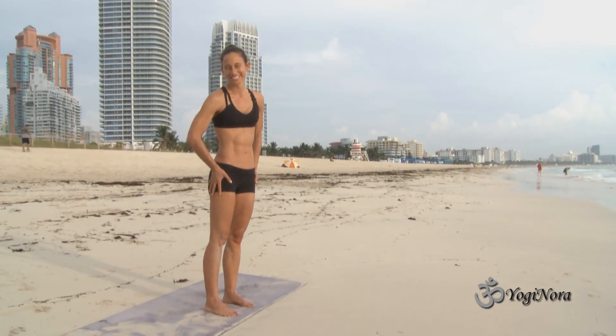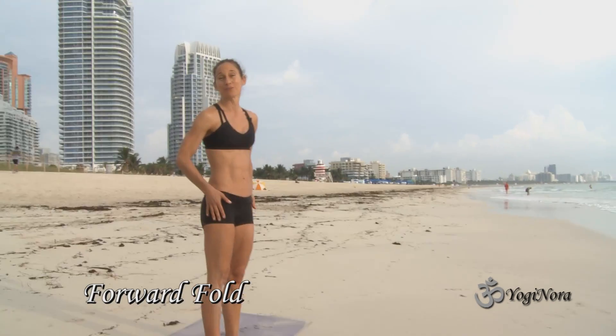Hi everybody, it's Yogi Nora. We're just going to do some easy forward folds, okay?